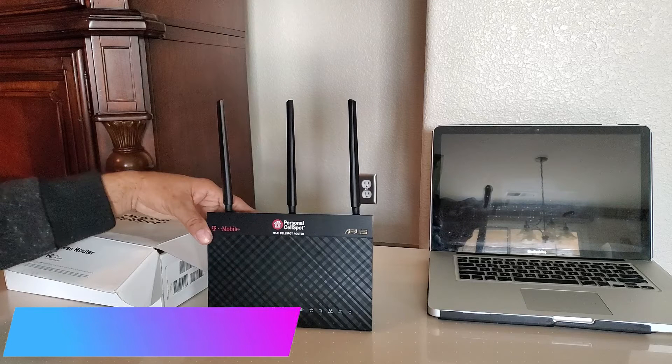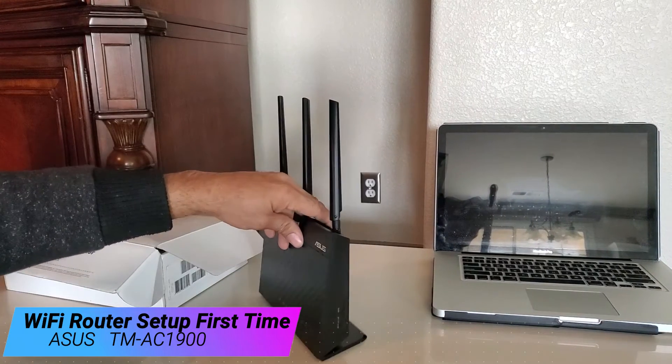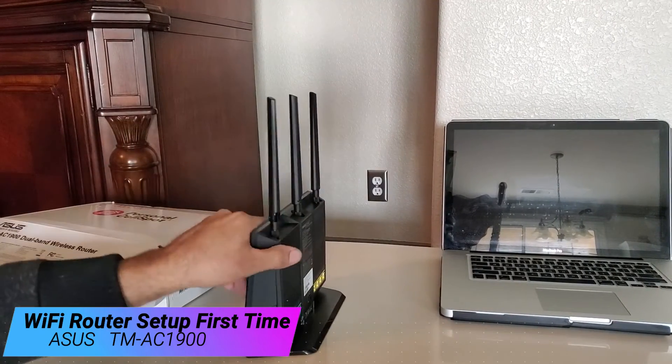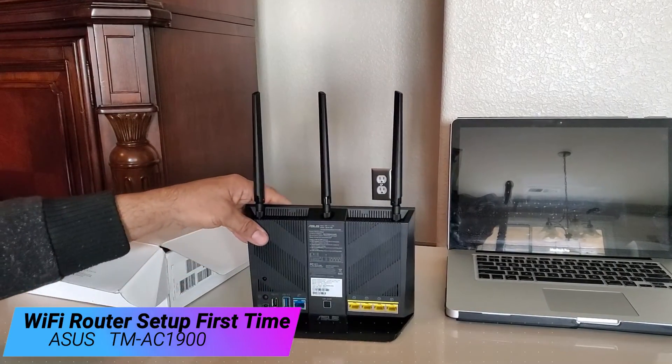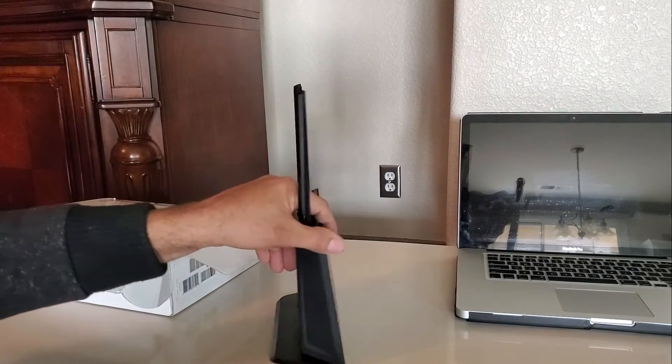Hello everybody, this is Biljeev from JK. Welcome to my channel. In this video we are going to set up a Wi-Fi router for the first time. This Wi-Fi router is made by Ursus, model number TM-AC1900. It is a dual band router and really easy to set up. I will walk through step by step how you can set it up for the first time.